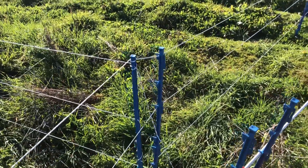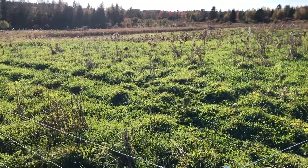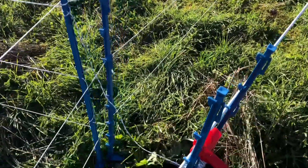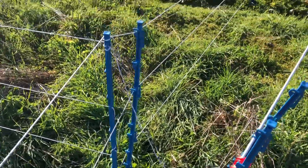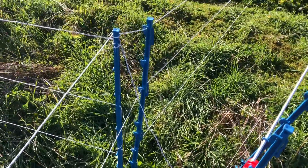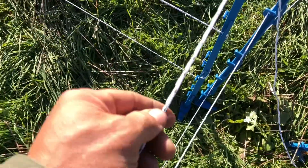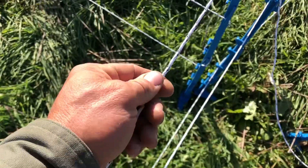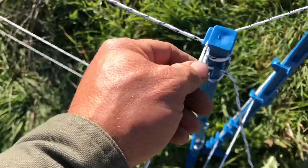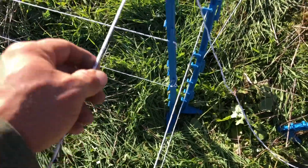Hey folks, good afternoon. It's another sunny October day and I thought I'd take a moment to show you the fencing we started using this year. This is the mixed metal poly braid from Powerflex that Greg Judy recommended — we picked that up this spring.